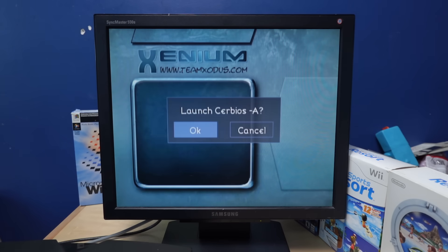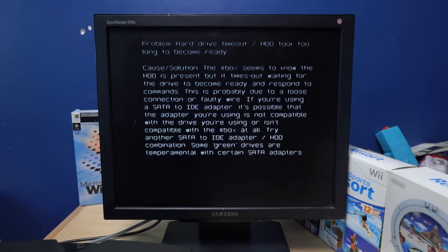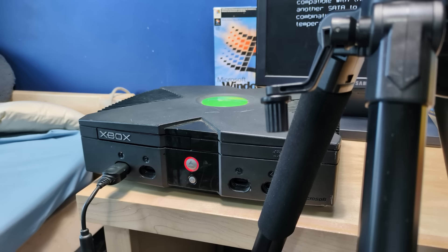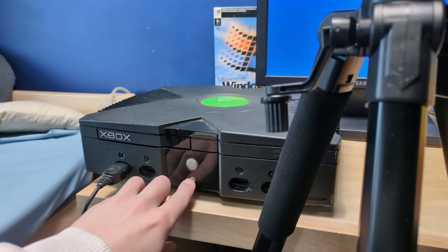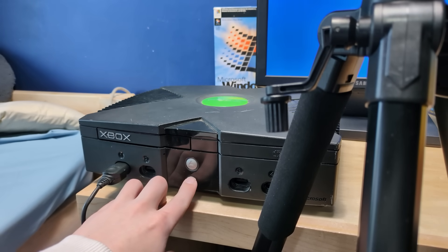So we have CERBIOS A. Problem: hard drive timeout. The hard drive took too long to become ready, and the Xbox is complaining. You can't really see it on the camera, but it says 07 in the corner there. Let me just try turning it off and turning it back on again, I guess.